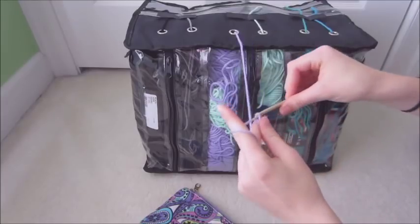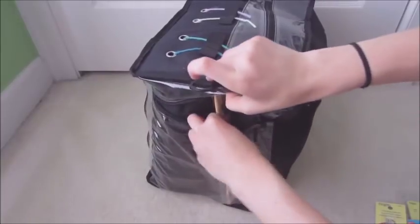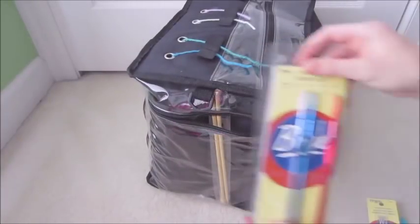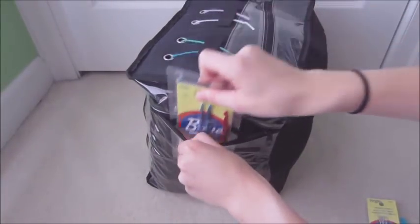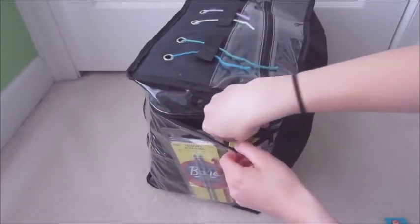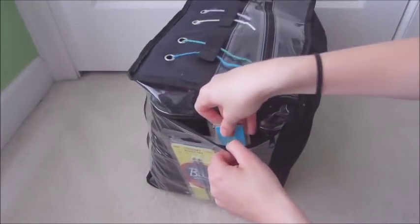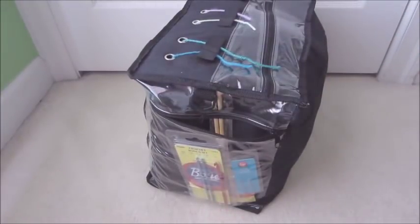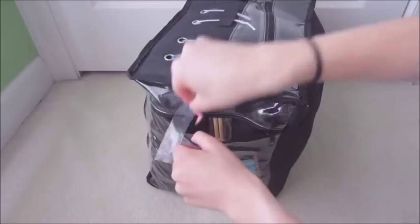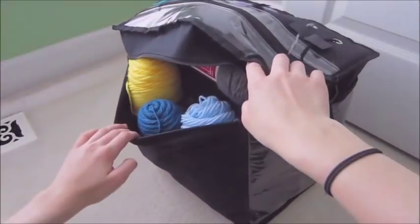On this next side is a zipper pocket where I store lots of different things — mostly needles and crochet hooks. Those are the three crochet hooks that I use frequently, but not as frequently as the five millimeter. I have plastic sewing needles, metal sewing needles, and I also store other random things from kits that I can use if I need to. Then I zip that up and move on to the next side.